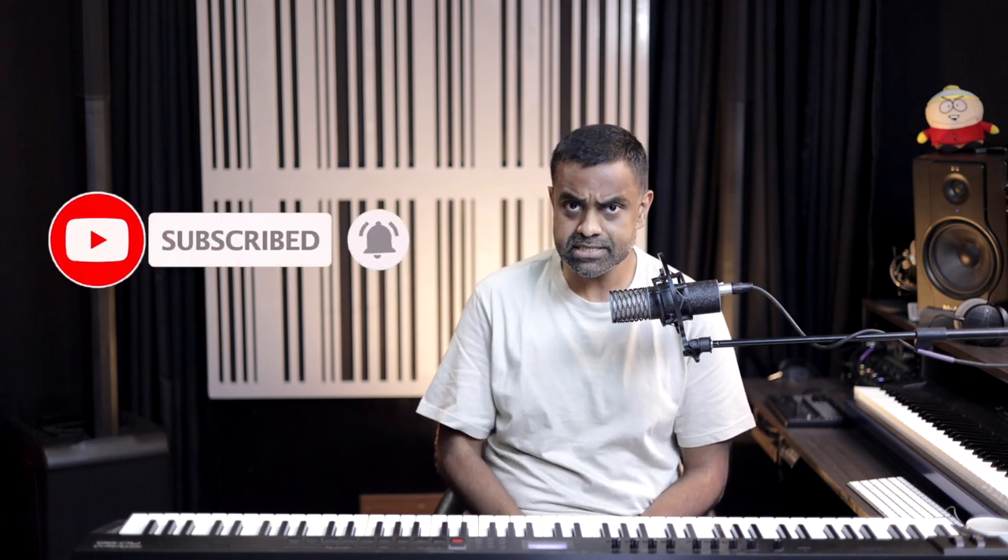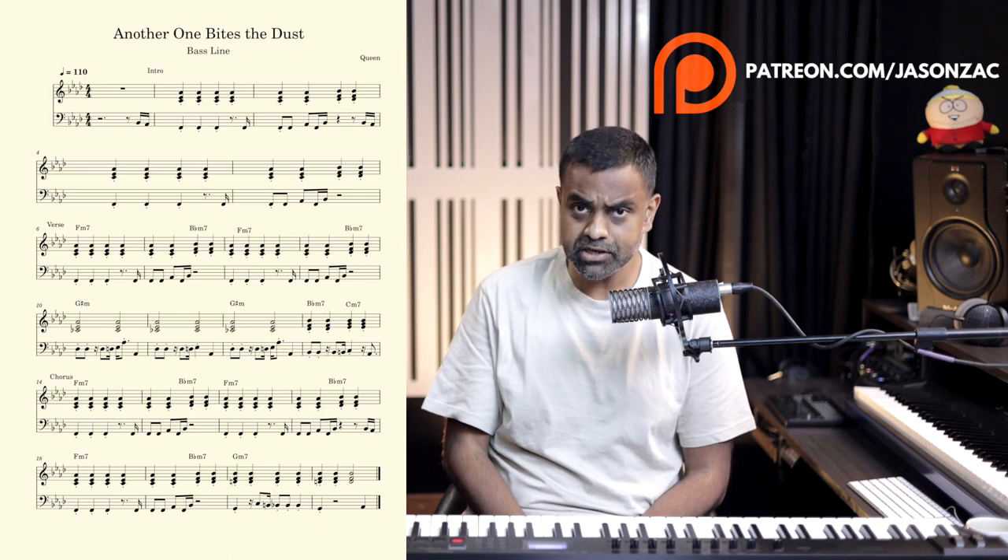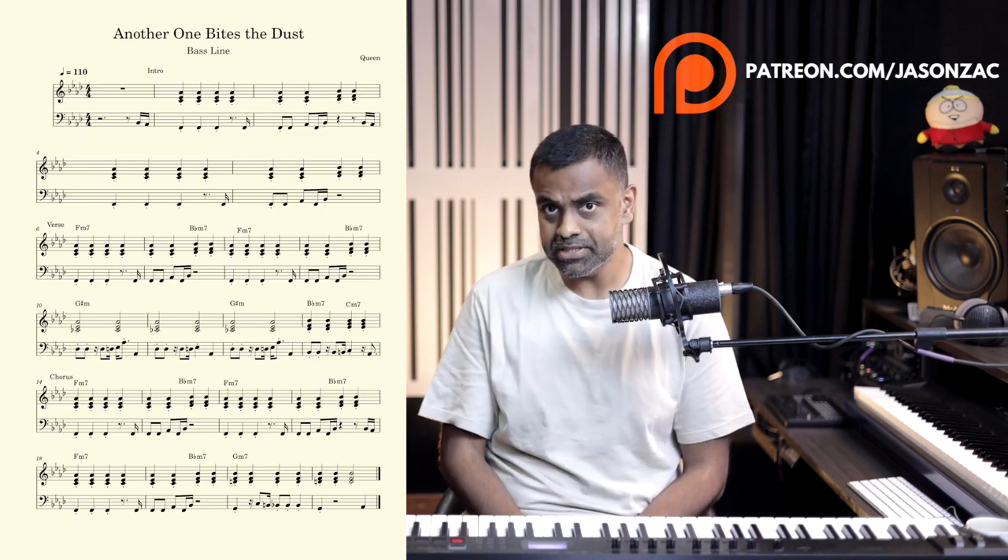Before we do, it'll be great if you'd consider subscribing to our channel and hitting that bell icon for regular notifications. The notation of this entire piece along with my handwritten notes to support the lesson are available on our Patreon page. Just for $5 a month you get a subscription giving you all the supplementary material for everything we do on our YouTube channel.